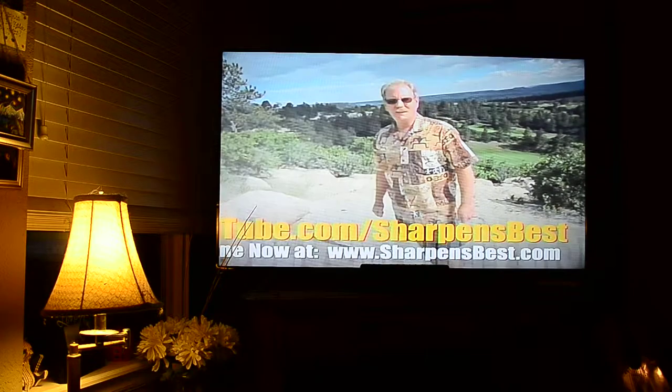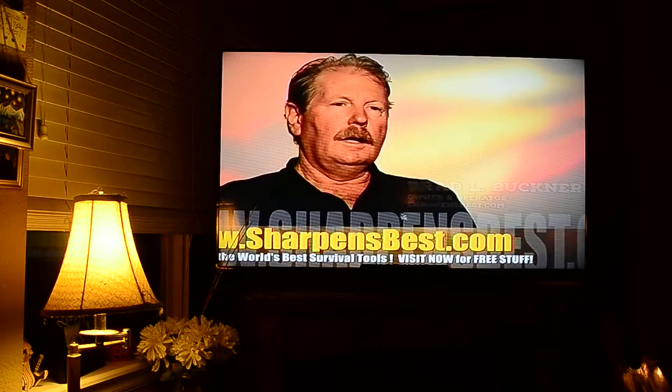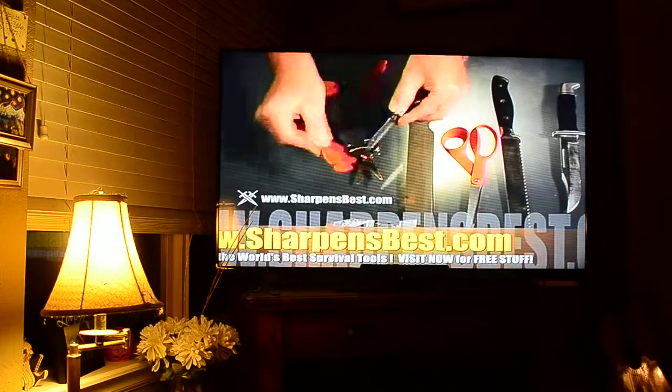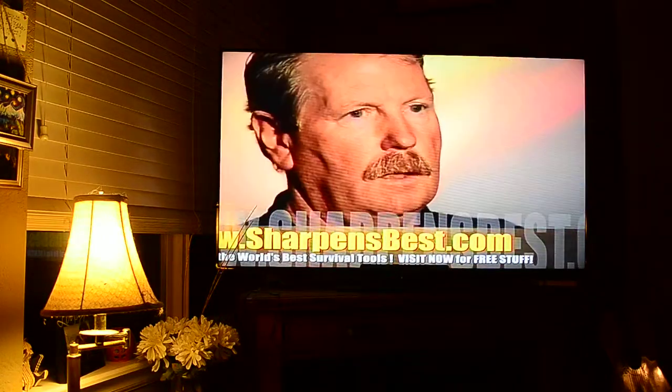This is Brad. Take care, have a good day. As you go through your life using all kinds of tools — no matter where, whether it's recreation, work, or just around home — things get dull. If you use them, they get dull. But sharpening them yourself instead of having to buy new ones or get them sharpened by somebody else is really important, because you just get the job done and continue on with what you're doing. Believe me, you can't sharpen things without the education.